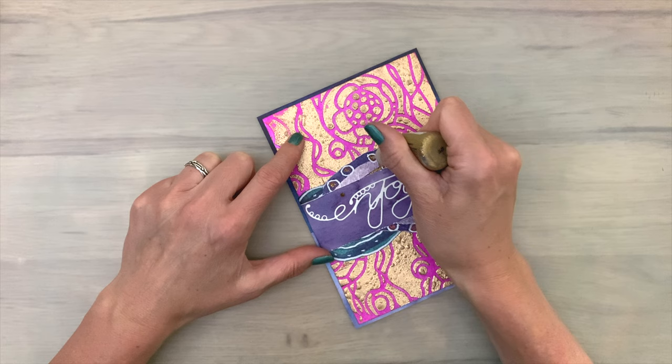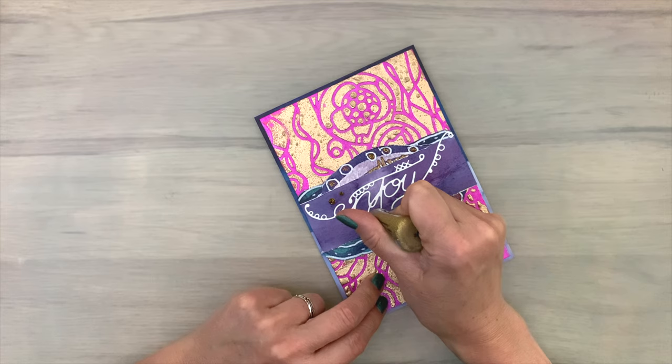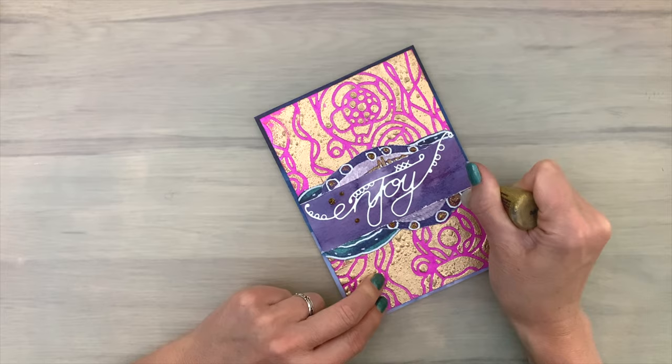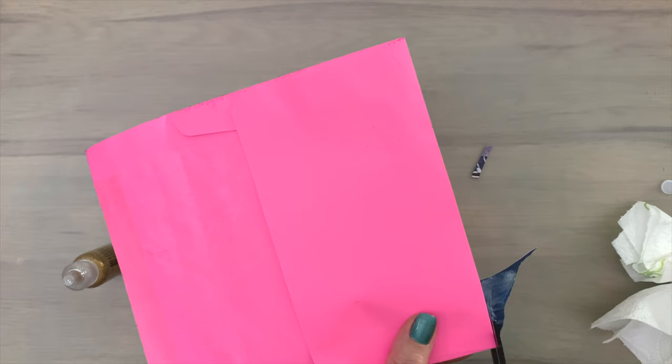Then I add the complete card panel to the scrapbook paper base card. I finish with some gold stickles — there are some gold elements in the paper and this is a nice way to bring them out and make them pop even more. I add a few tiny dots with the stickles as well, then put my card aside to dry. This won't take very long — about an hour or so.